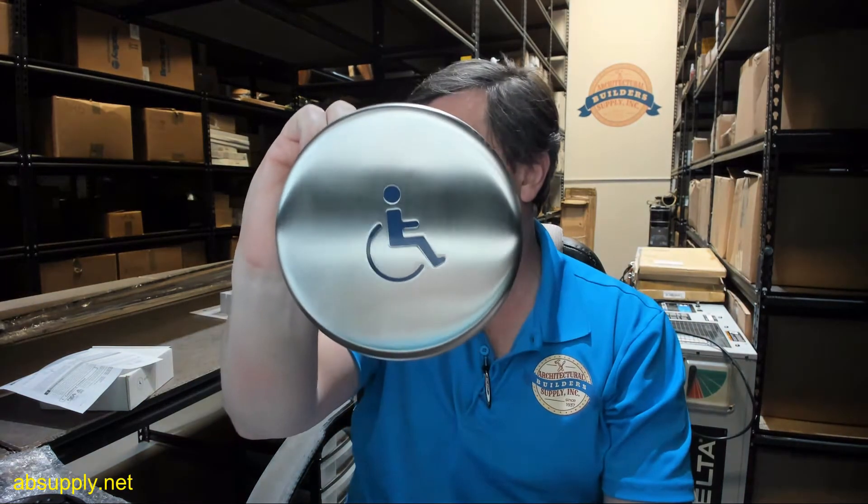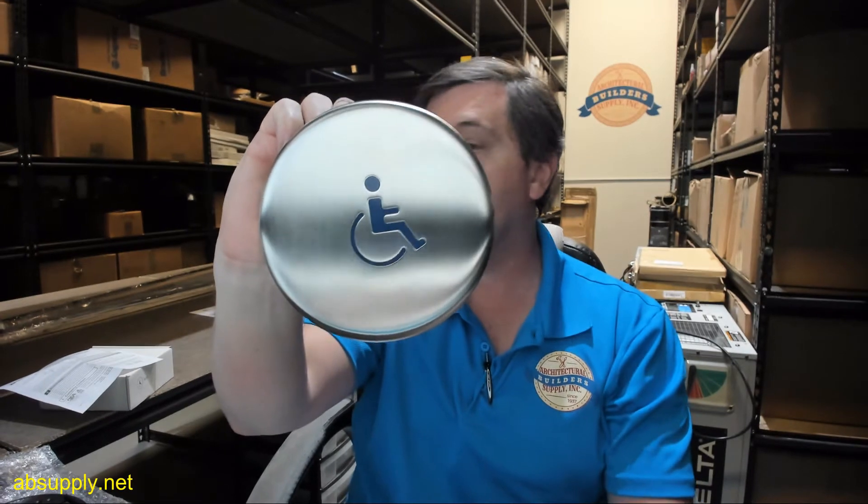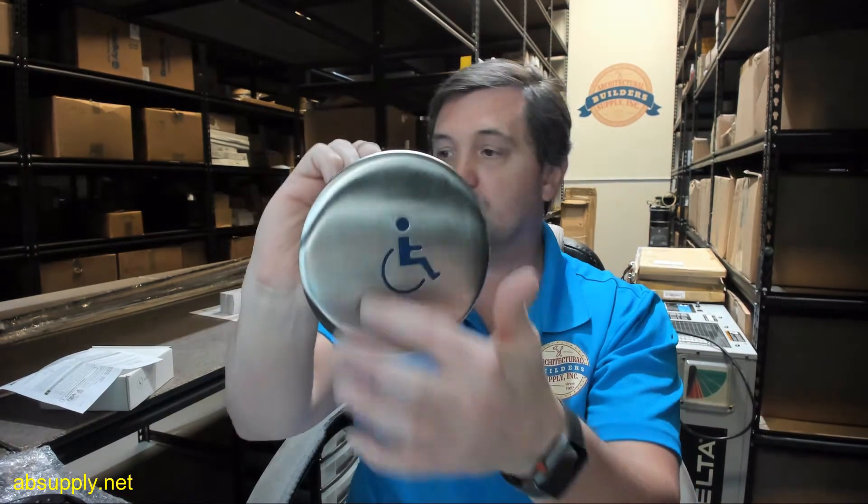You can see in the top two rows of that table how the part number changes as the face of the push plate changes. You might need the ADA symbology or you might need engraved letters — it's all there for your choosing. The first row covers the three versions of the six-inch; there are three versions of the four and three-quarter round, and three versions of the four and three-quarter square style.